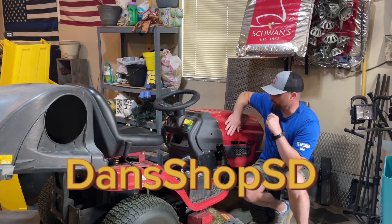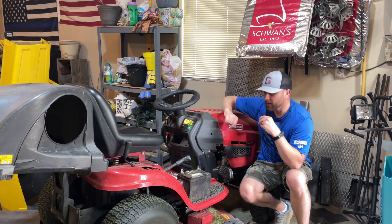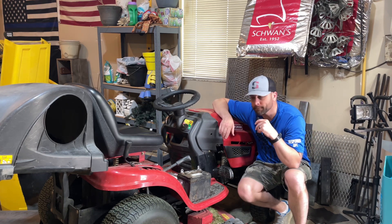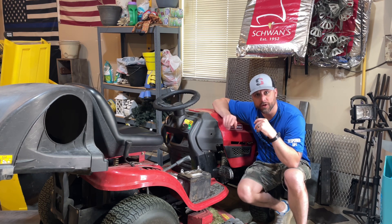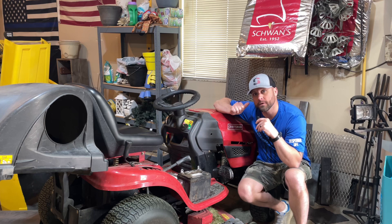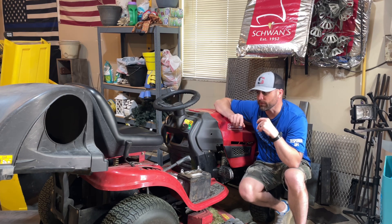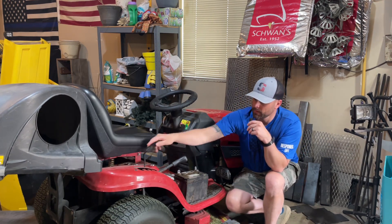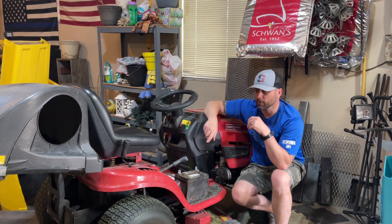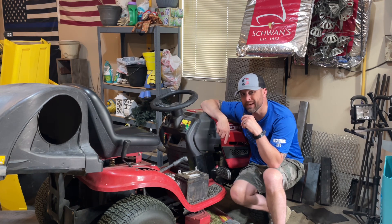Hey guys, welcome back to the shop. Today we're working on the Craftsman T1500 — just a normal lawn tractor used for mowing and sometimes pulling the de-thatcher around the yard. My son uses it to mow our neighbor's yard; kind of his first job. When he went to engage the PTO last week, there was nothing there. I took a quick look at it — the cable's broken, so that's what we're going to work on today: replacing the PTO engagement cable.